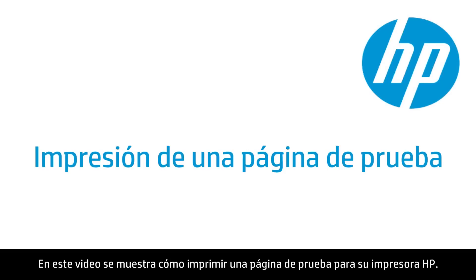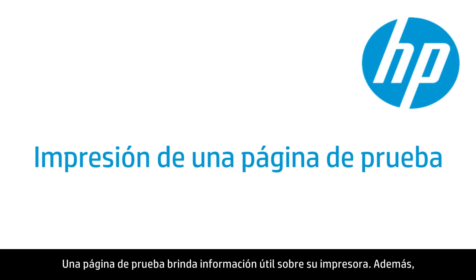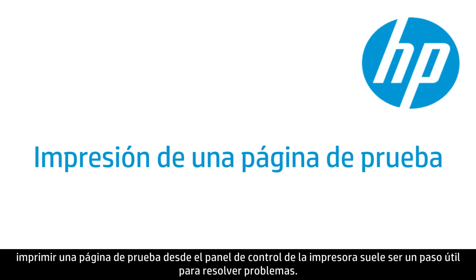This video shows how to print a test page for your HP printer. A test page provides useful information about your printer. In addition, printing a test page from the printer's control panel is often a helpful troubleshooting step.